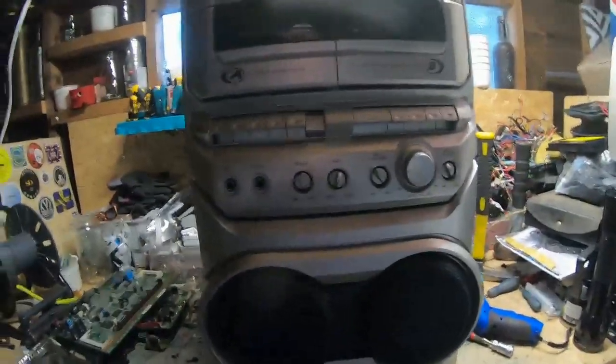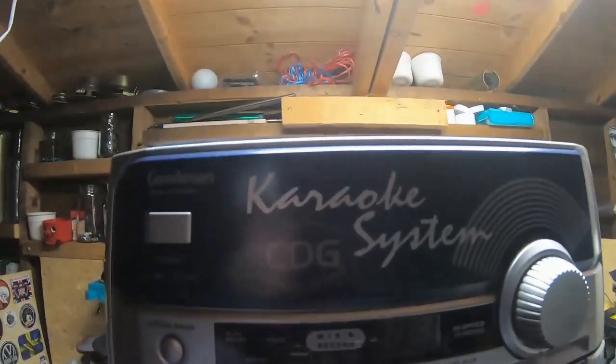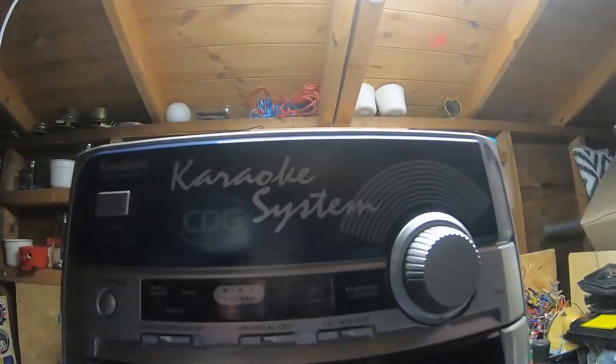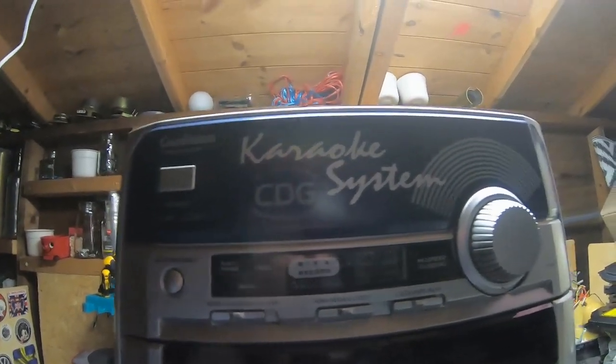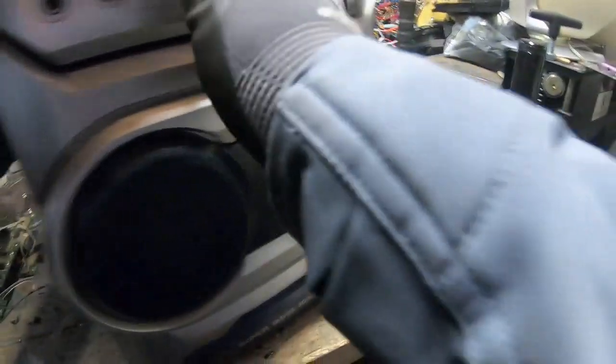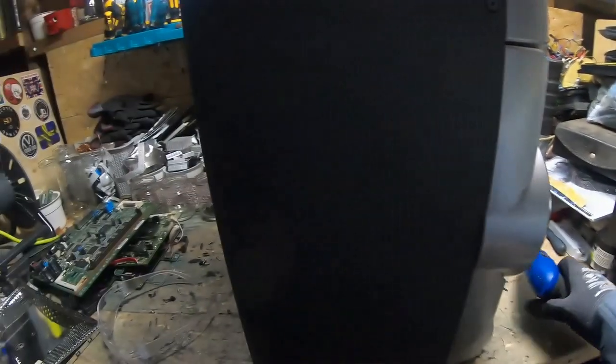What have we got here? It's a CD TV karaoke graphics system. Might be some interesting bits in here. It's a Goodman's — an okay brand. Super bass boost. It is heavy. Let's just go around undoing all the screws and then I'll come back to you.